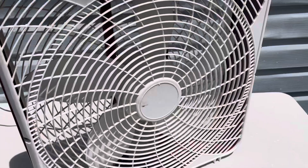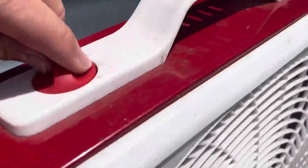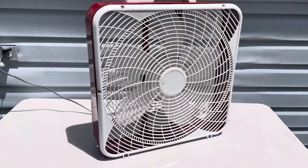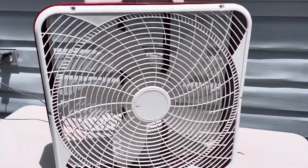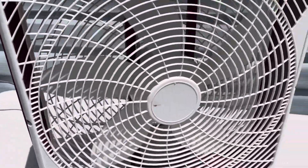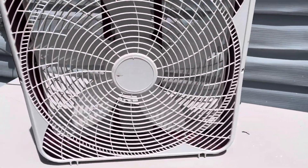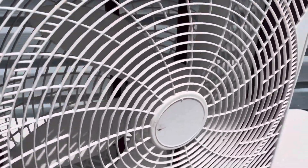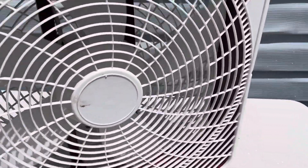I just wanted to show you guys this fan. We're going to start it off on high. It was a very good amount of air. It's very noisy, but still very good airfare.